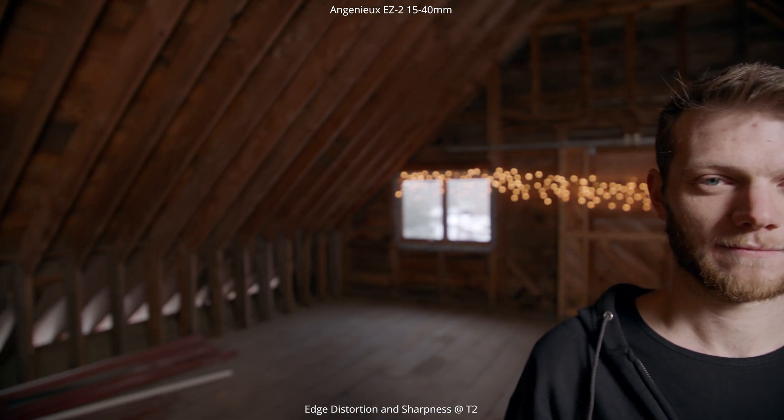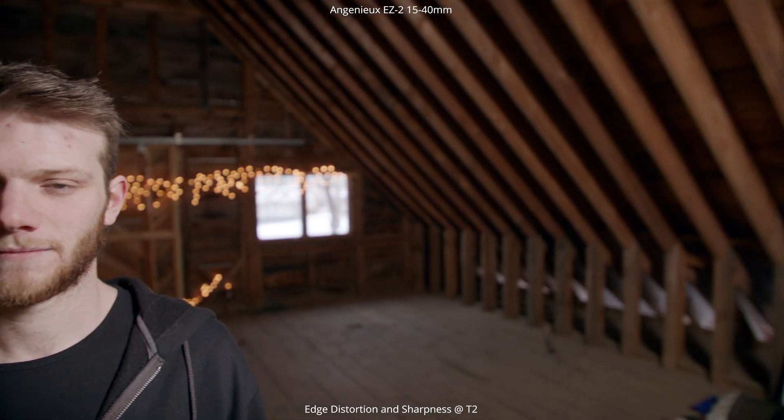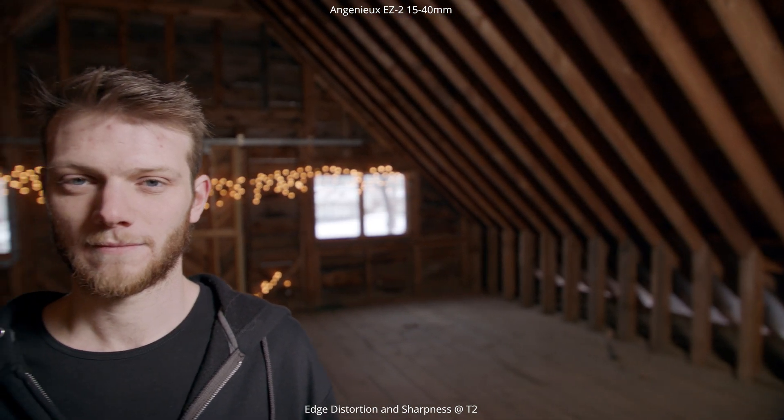Next up we're going to look at edge distortion and sharpness. This being a wider lens at 15 millimeters, I'm expecting to see a little bit of distortion on the edges. As my face gets closer to the sides you can see it start to stretch out a little bit, with some pin cushioning in the center at 15 millimeters going from both sides and back to center.